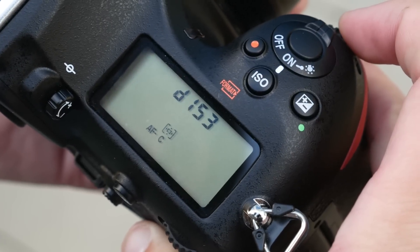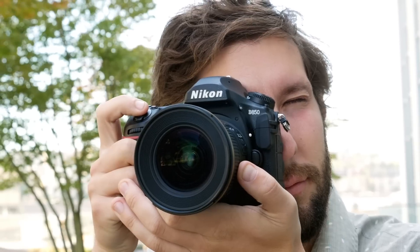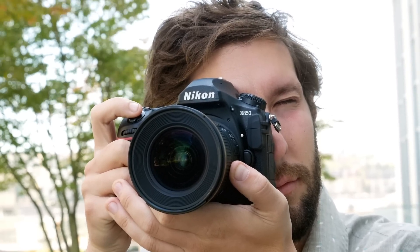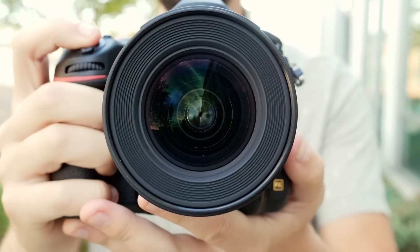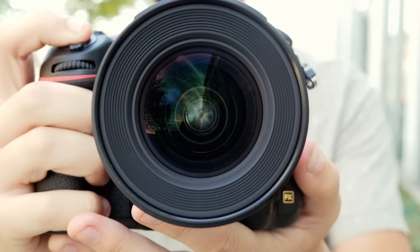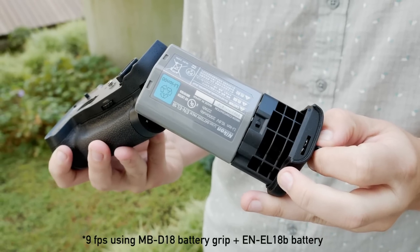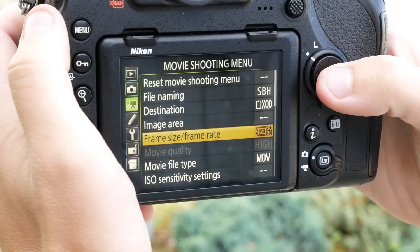The 153-point AF system comes directly from the flagship Nikon D5, as does the high-resolution metering sensor and dedicated AF processor. This all adds up to a camera that can shoot 46 megapixels at up to 7 frames per second, and 9 FPS with the right accessories, all while using Nikon's industry-leading 3D tracking for subject recognition.